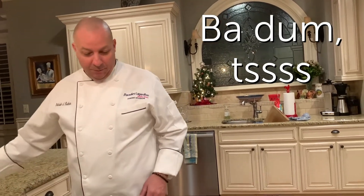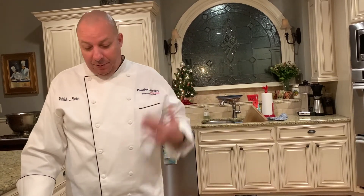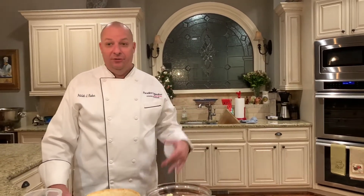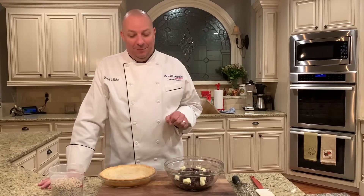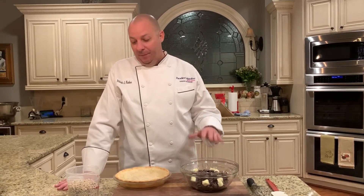The great thing about this pie crust is you can use it for anything — pumpkin pie, apple pie, cherry pie, quiche, empanadas, ham pies. I'm going to make a chocolate ganache pie. This recipe is super simple.